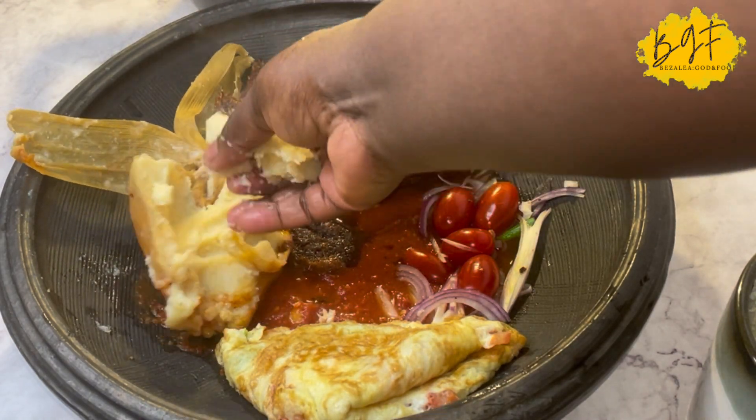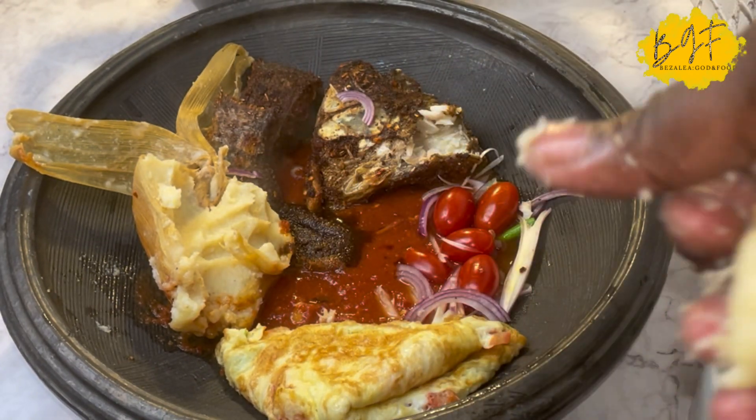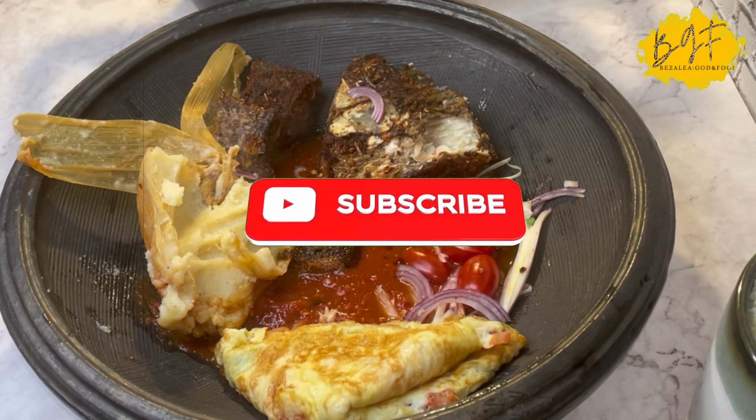I hope you enjoyed this recipe and give it a try sometime. Next time you fry your fish, try these ingredients — they're amazing, you'll love it. Don't forget to like this video, share, and subscribe, and I'll see you in the next one. Bye!